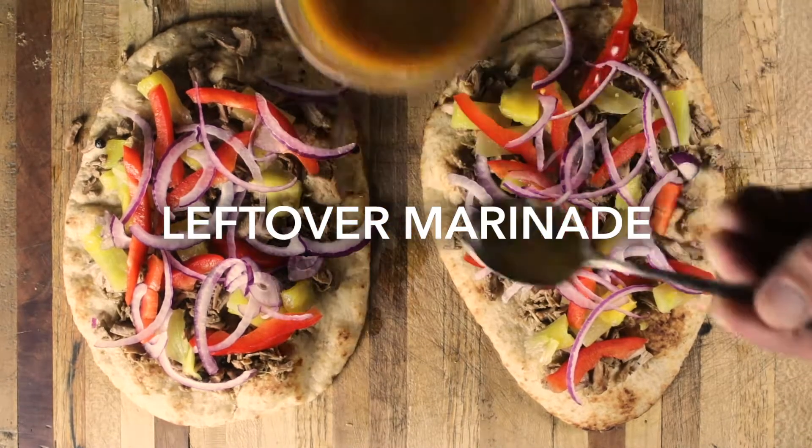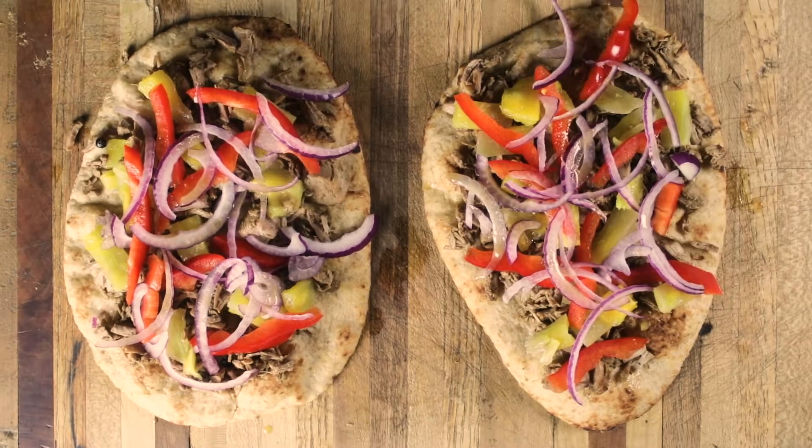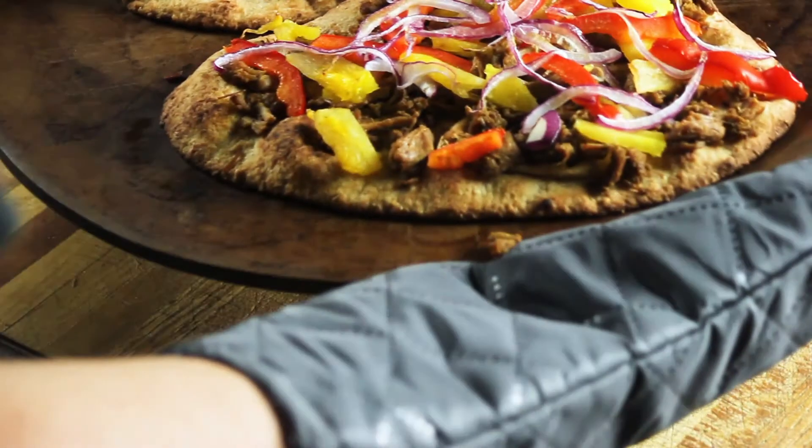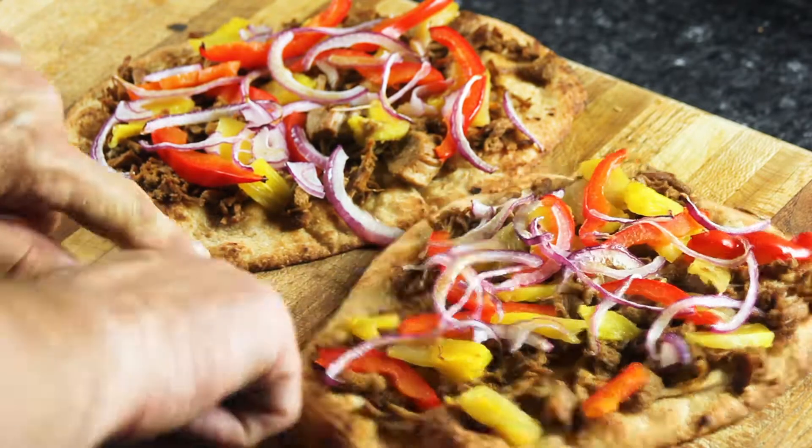Add a little of the au jus to the pieces to lock in flavor and maintain moisture in the meat. Bake at 350 for 5 to 8 minutes until warmed through and crust is slightly crispy. Adding fresh cilantro ties everything together. Serve warm.